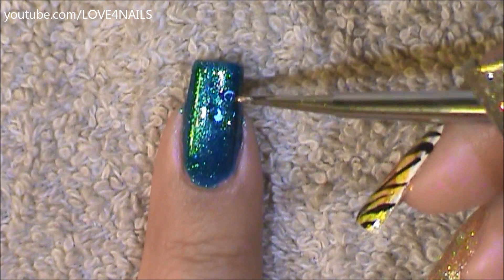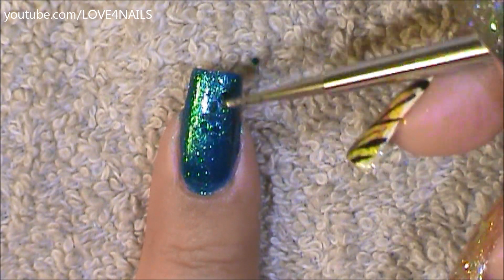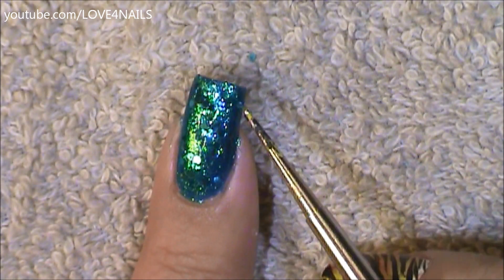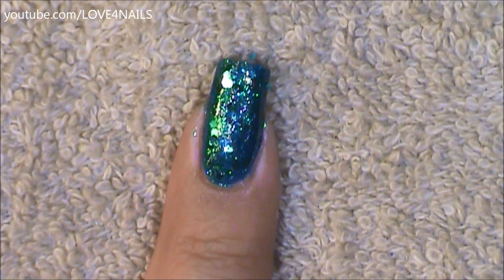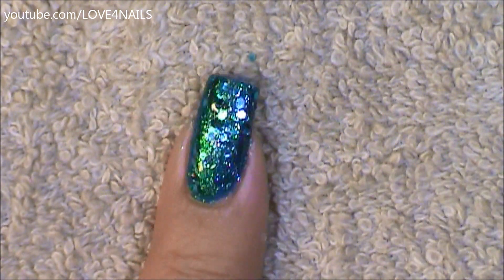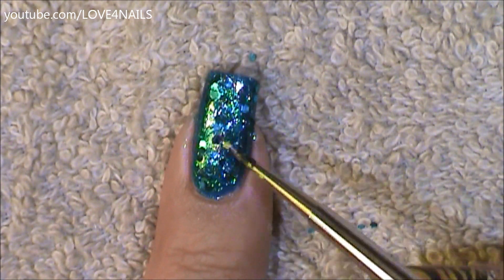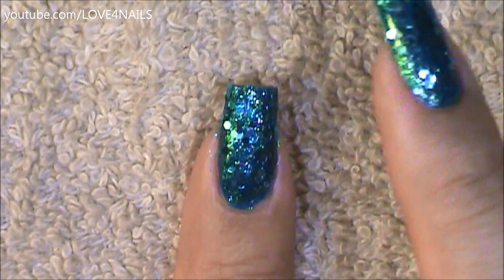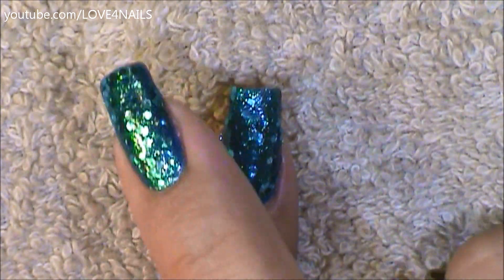I'm just going to begin applying the turquoise glitters randomly, getting a bunch of them with the tip of my marbling tool and just fixing them all around my nail, letting them fall wherever they may. This way it won't take so long. Now with my finger, I'm going to begin pressing down on the glitters so they're nice and flat.